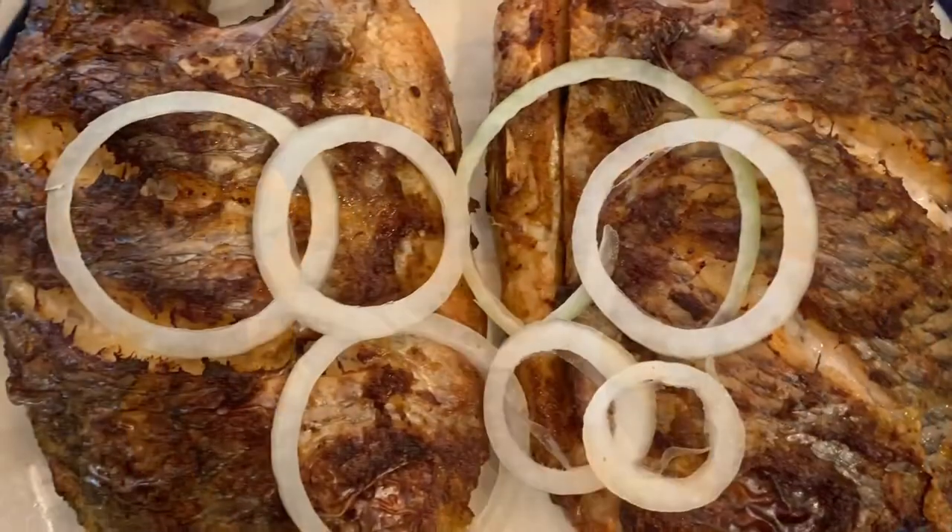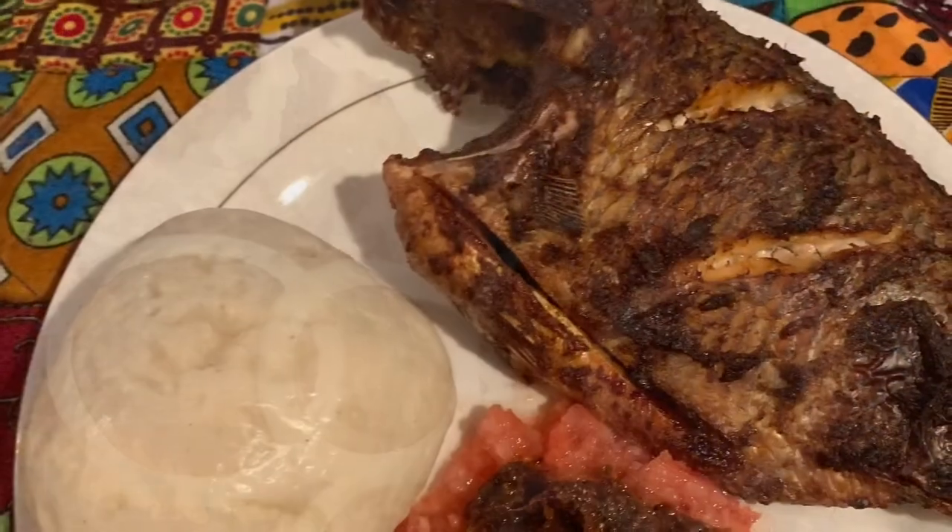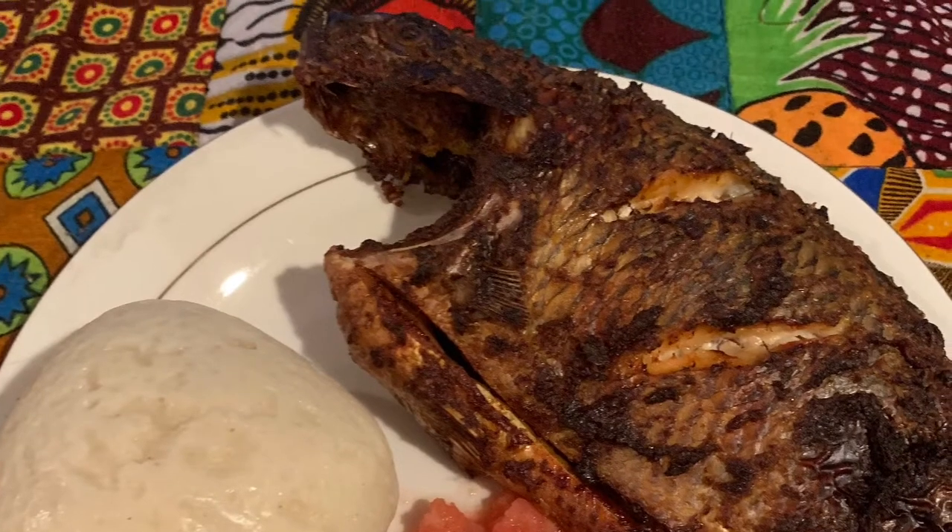Thank you for watching! I hope to see you next time. You can eat this with whatever you want — in this household it's going to be eaten with spanko. Thank you for watching again, bon appétit!